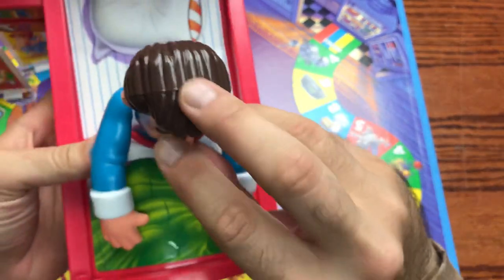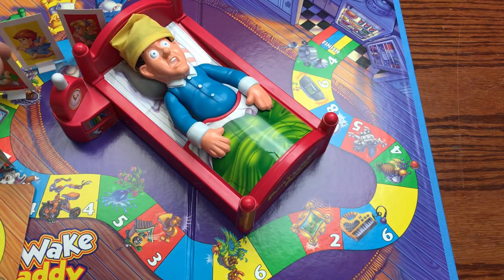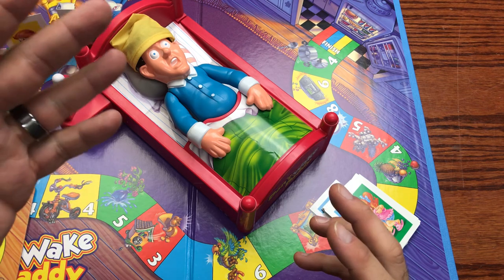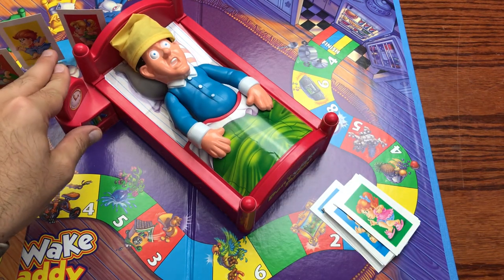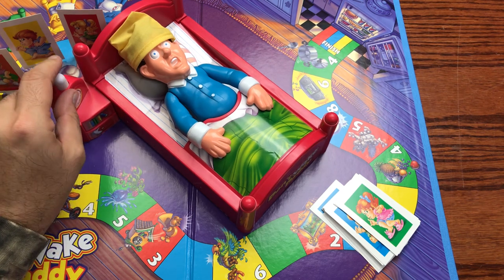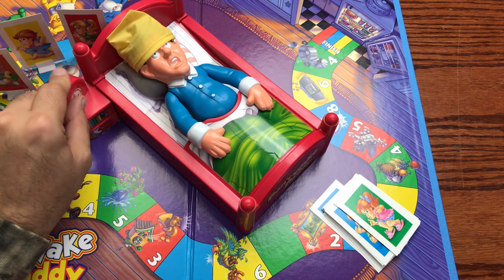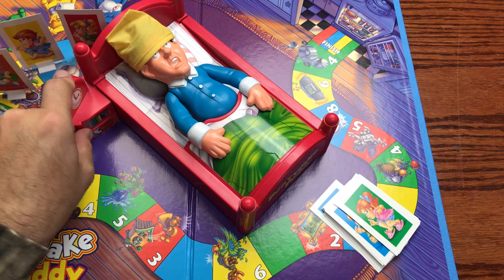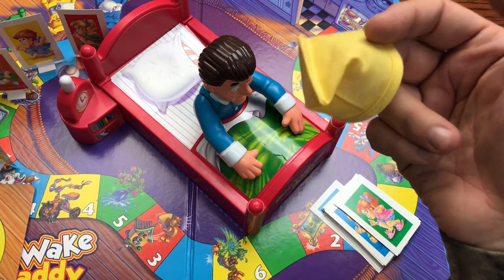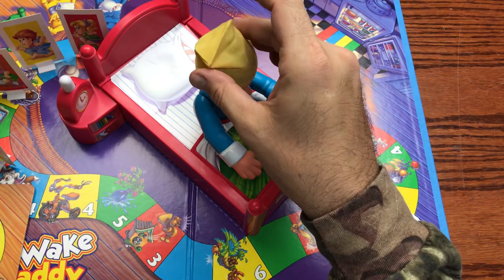Now we're going to push in daddy — and I imagine that's the part that doesn't involve the battery. It's a cranker. It's basically like the Crocodile Dentist game where you keep pushing down and cranking it up. You can see the hat twitching. And there it is — that is the pop! That hat probably shot four feet across the room.